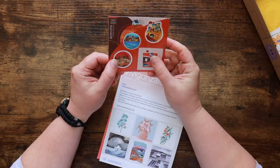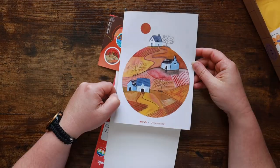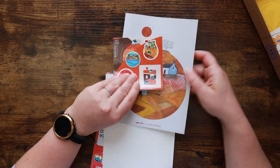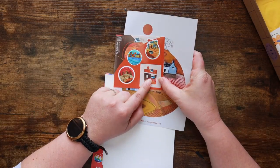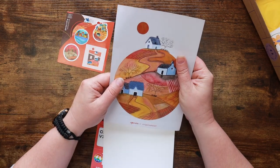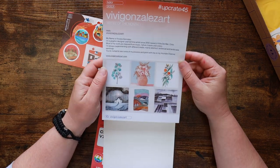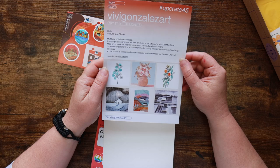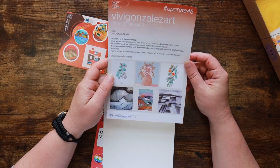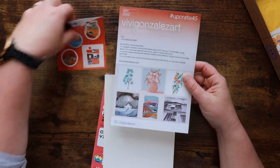Let's look at the papery stuff first — here are our stickers, oh these are so cute! This is our featured artist. They've done it to the Upgrade logo, this is really nice. This is Vivi Gonzalez Art — Viviana, a graphic designer from Chile. Definitely getting a follow there. Instagram and website as well if you want to check out more of Vivi's stuff.